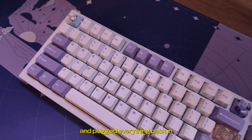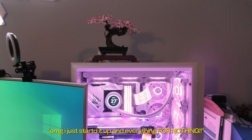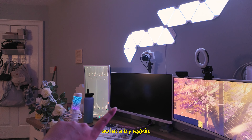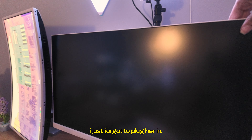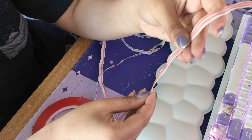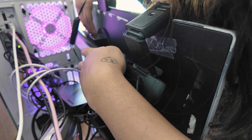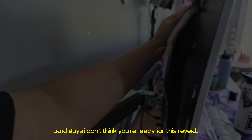I put my keyboard together and plugged everything back in to see if it all worked. I forgot to record — I'm going to just start it up. She's working, we just got to fix that monitor. I just forgot to plug her in — whoops. Then we were finally on the very last step. I fixed my LEDs with the double-sided tape and added some new lighting I had laying around. I added the fixed LEDs back on, and guys, I do not think you're ready for this reveal.